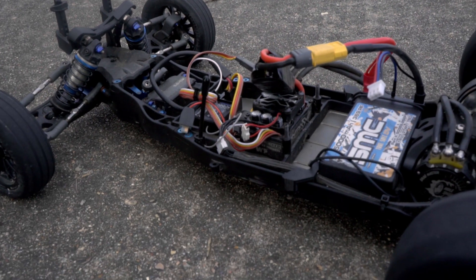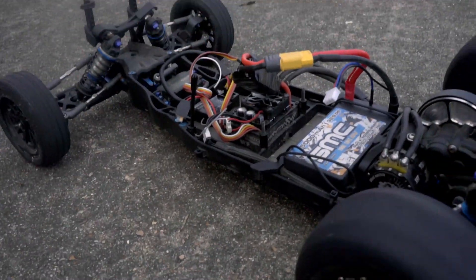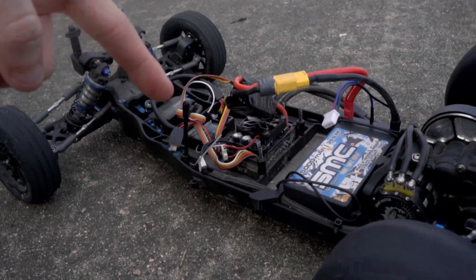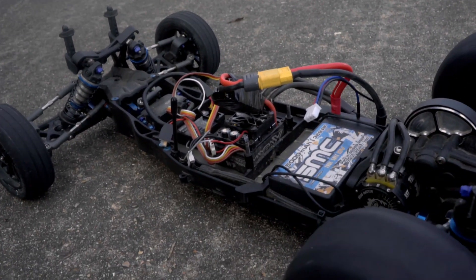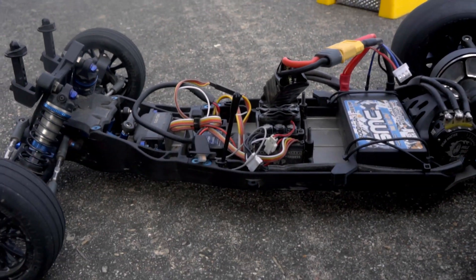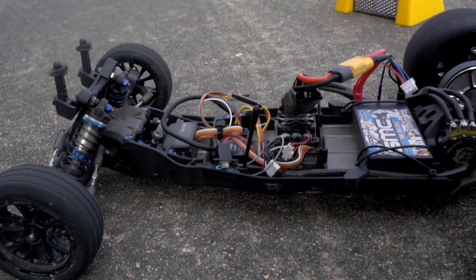Those beeps you were hearing — according to the Castle manual — is an overpower warning. My fears are correct: the ESC is underpowered for this three-and-a-half turn motor and can't produce what it wants. I tried gearing down already, I tried putting the Cat Pack on it, and I'm probably going to have to get a new ESC. It's no big deal though — I've been looking at a couple of others.